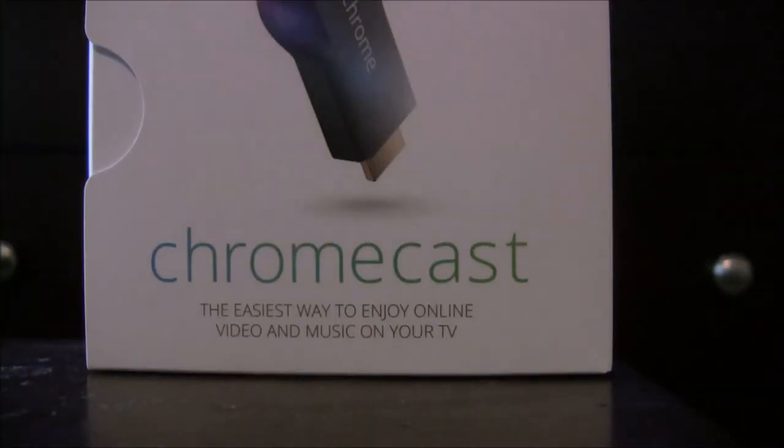This completes my review of the Google Chromecast. On a scale of 1 to 10, I'll probably give this product a 6, with the potential to be an 8 with increased software updates. T is out. Peace.